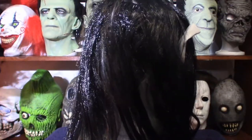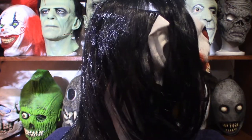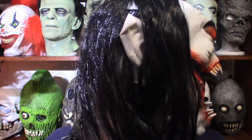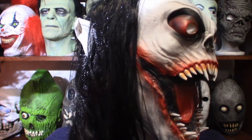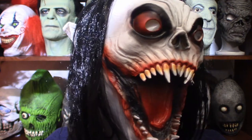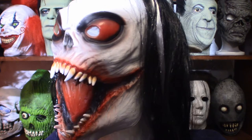Hello everyone, welcome to Pumpkin Horror. Today we're going to be talking about yet another mask that I literally just got in today. I noticed one thing about the mask — the hairline is a little messed up on this, especially towards the back, but I'll show you. But for $20, you really can't complain too much.